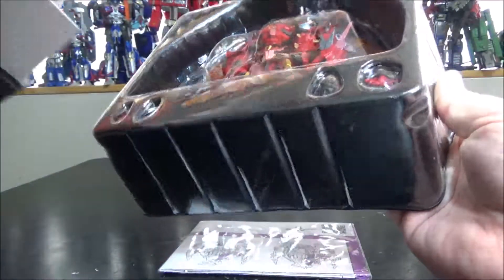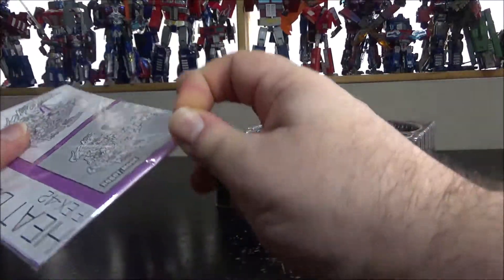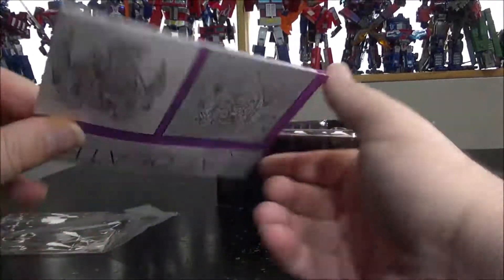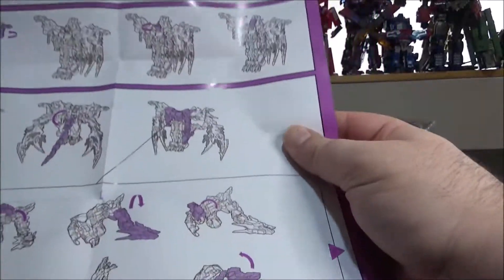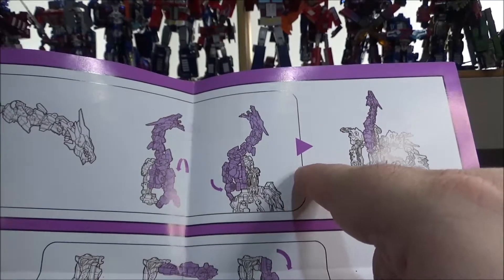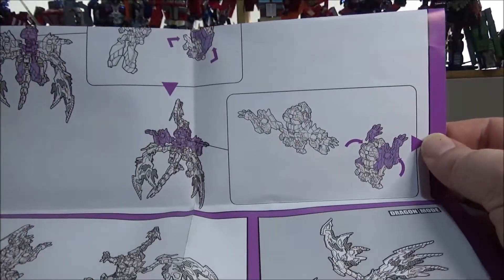My box got banged up a little bit, but the figure itself is pretty perfect. We've got the figure right here. Nothing else in the box — just instructions. Transformation is complicated but not too much once you know where everything goes. The instructions start with robot mode to dragon mode and cover both sides. There's one part that is super weird to understand, but I'll show you during transformation.